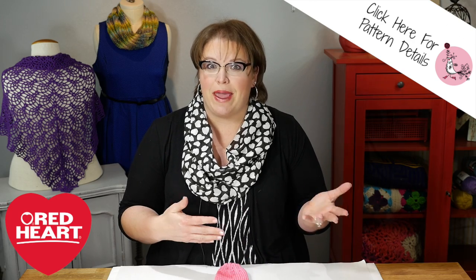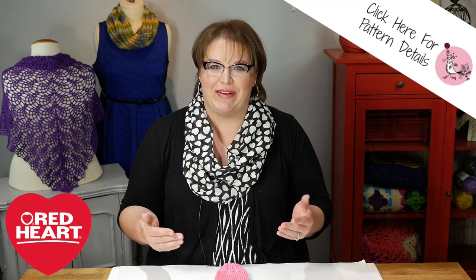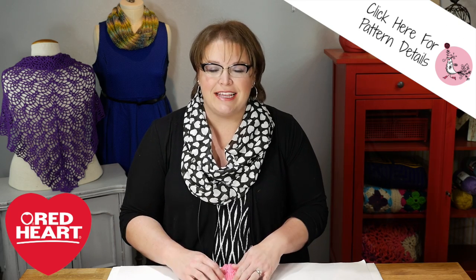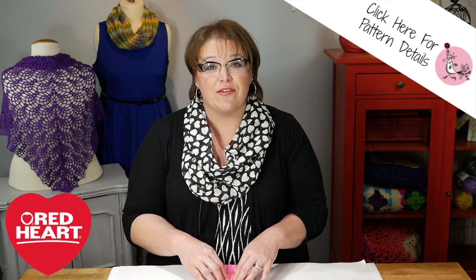Do you have to be a ballerina to wear these? Absolutely not. We all remember wearing these way back in the day, whether it was over top of a pair of jeans or maybe just sporting some Keds and wearing our nice jean skirt. These things are really super cute and very easy to make.